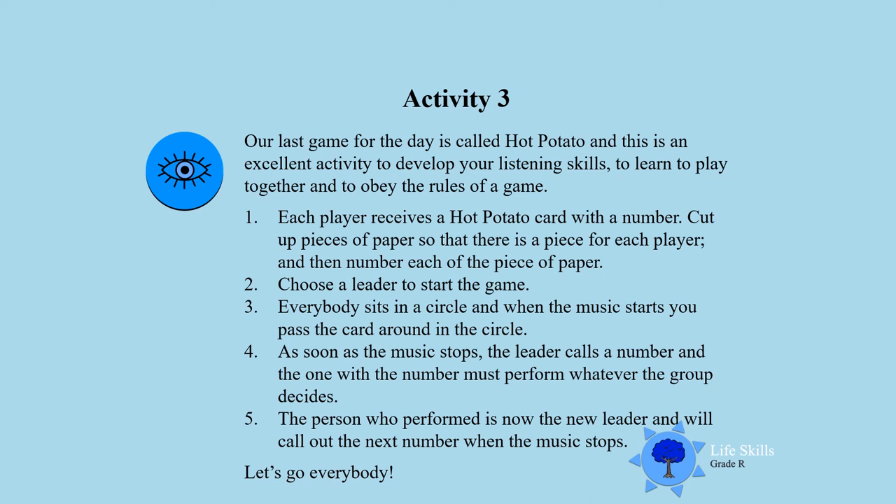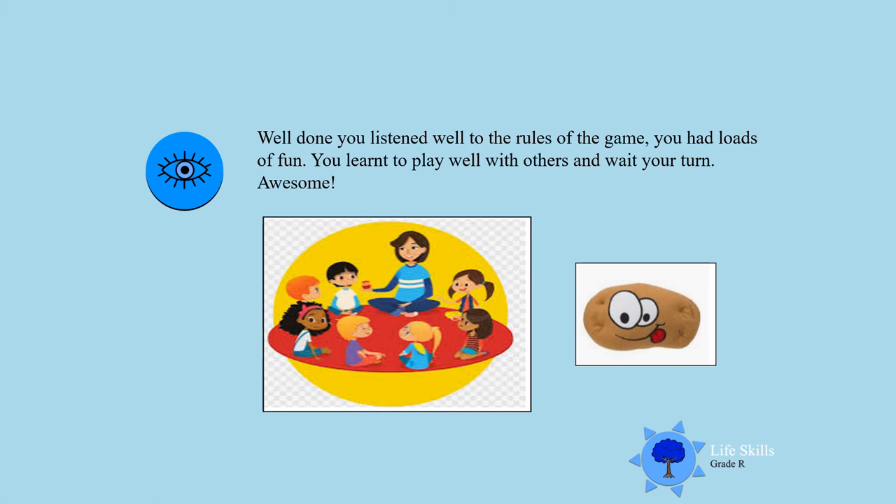So if they ask you to sing or to dance, you must do it. Listen carefully, boys and girls, and play nicely. Let's go everybody! Well done — I see you listened well. You listened to the rules of the game. You all have your card with your hot potato and your number, and you learned to wait your turn.